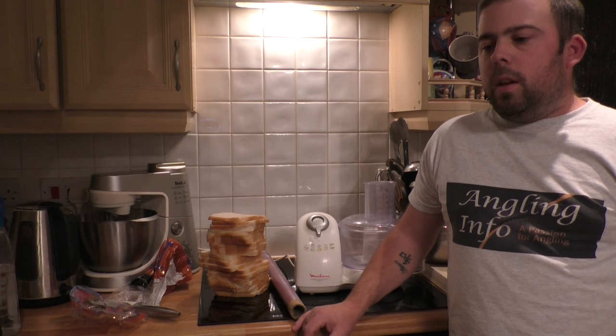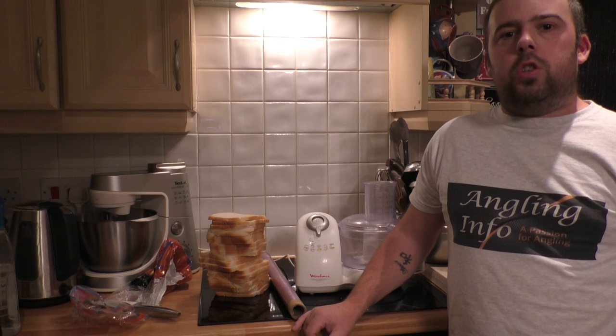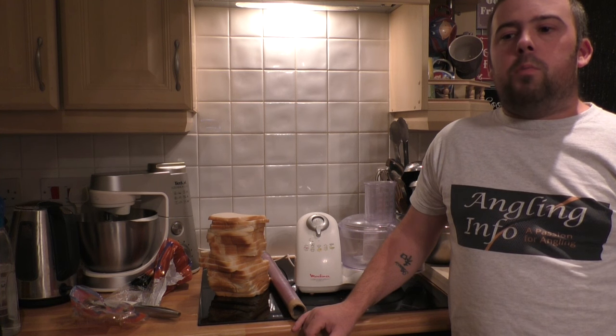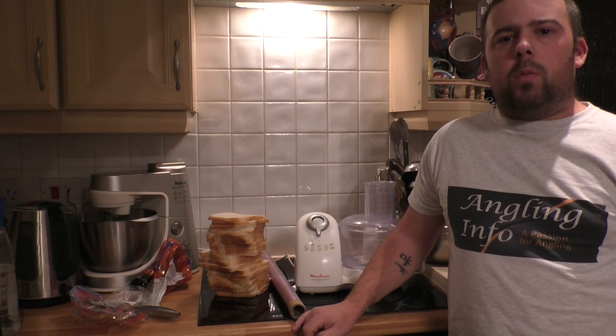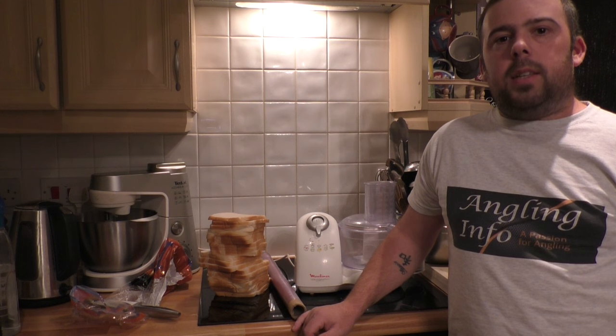Hi and welcome to Tackle Time. Today I'm going to go through just a quick bit of bait preparation. Tomorrow I'm going to be filming doing a bread feeder, something I really like to do in the winter. It's going to be fishing with a small round cage feeder, not too heavy, with a bread paste in it.